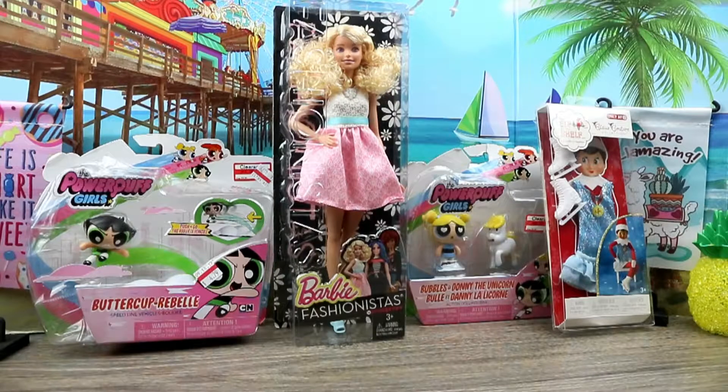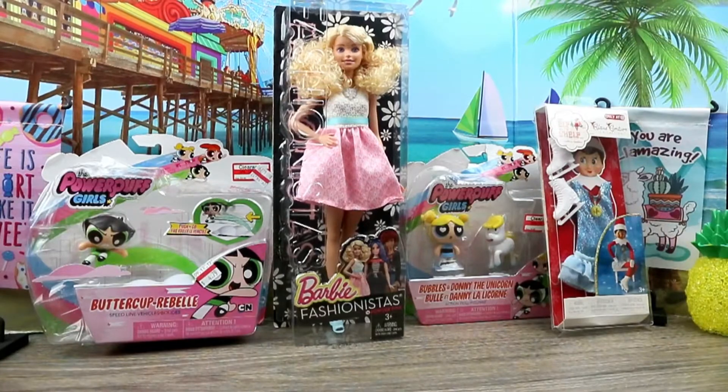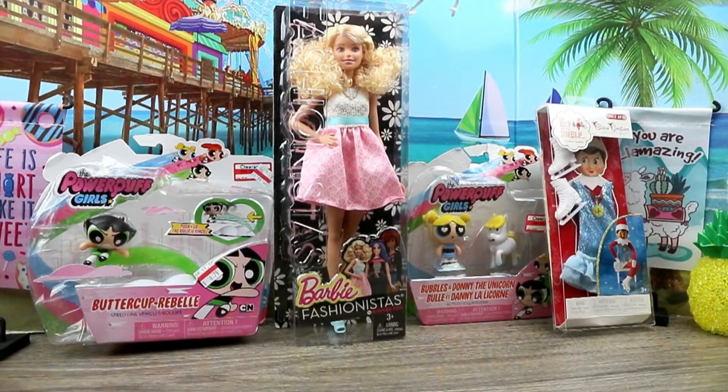As you see, we have this Fashionista number 14 powder pink. She looks so southern to me because of her style and her hair — she's just like a little country girl to me. Maybe some people don't see it that way, but I think she looks country.